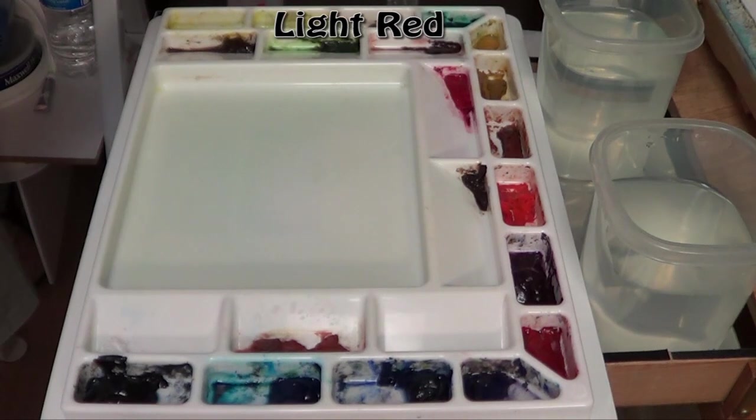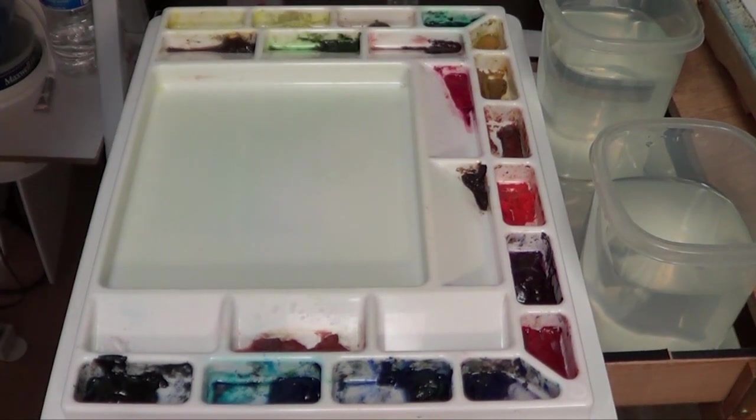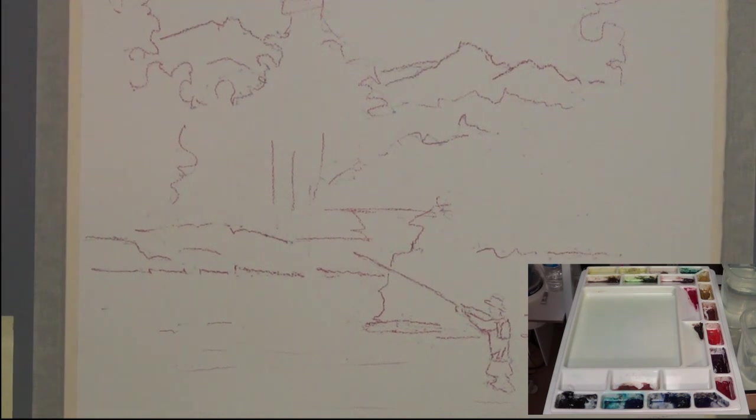With the sketch already on the paper, we're painting on 11 by 14 Fabriano Artistico 300-pound watercolor paper — that's 35 by 28 centimeters, approximately 640 grams per meter squared. I'm going to try to do a pretty close approximation of the photo, but I did add a couple of things using my artistic license to give it a little more depth.